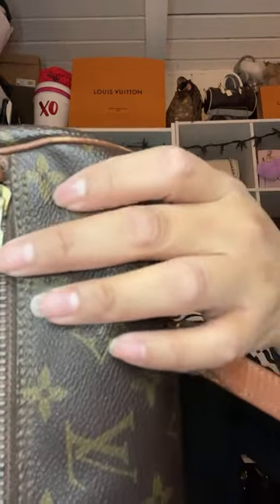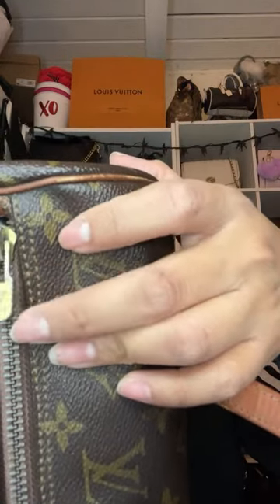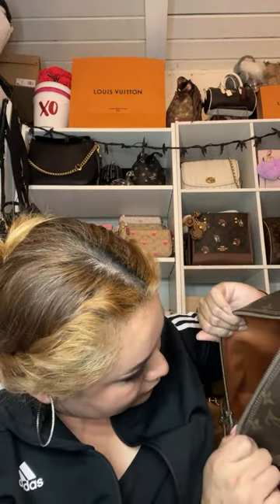I thought it was going to fit over my shoulder but it doesn't, but it's so cute. It's bigger than I thought — I actually thought it was going to be little. You can definitely tell it's real. Look at the little Louis Vuitton logo right here — it's very very worn out but the LV is there. Let's go ahead and check out the inside of the bag. She filled it up with a lot of stuffing.